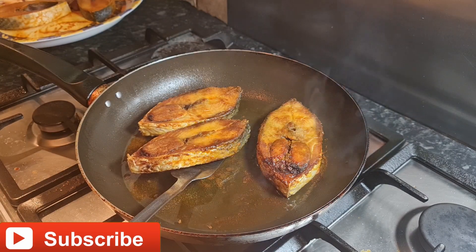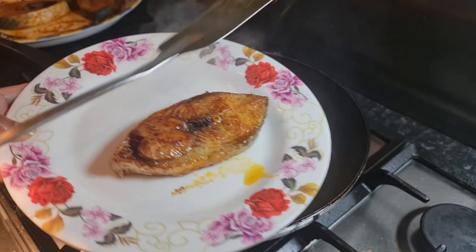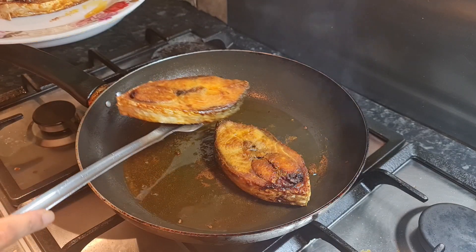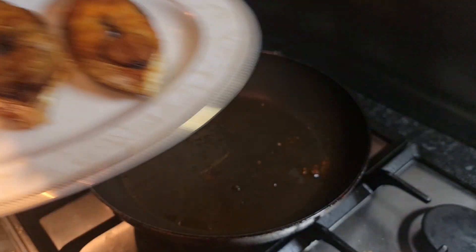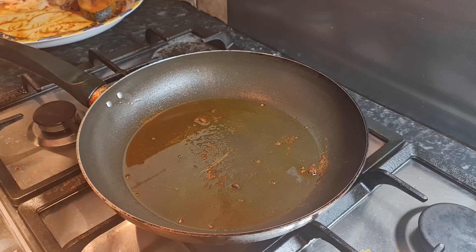Another five minutes later, time to plate it. You can see both sides of the fish are crunchy and look great. We're going to leave it for five more minutes. Now it's ready — let's add our remaining fish.